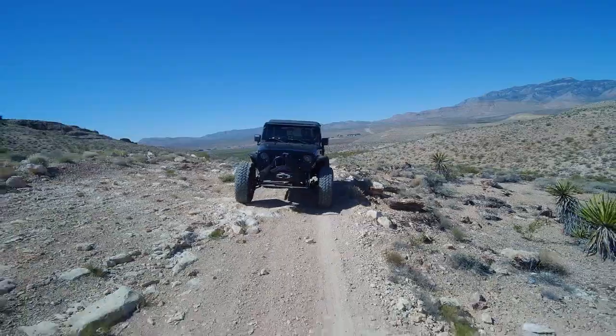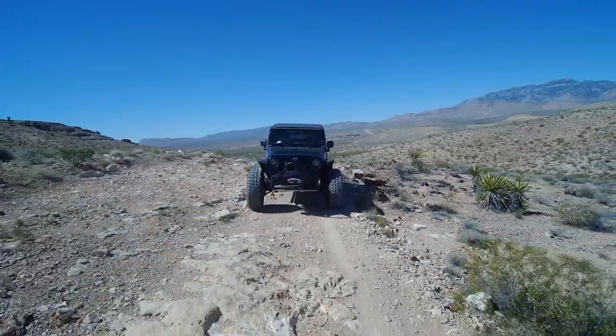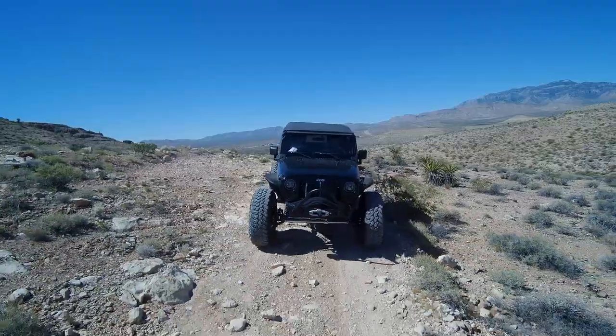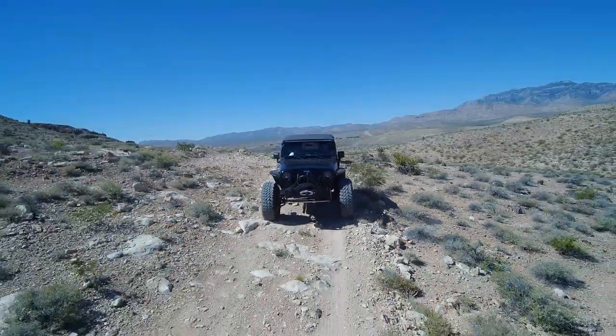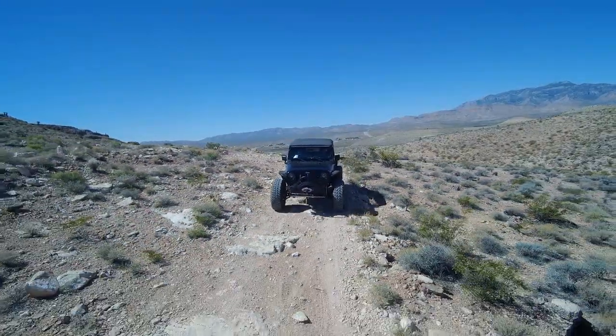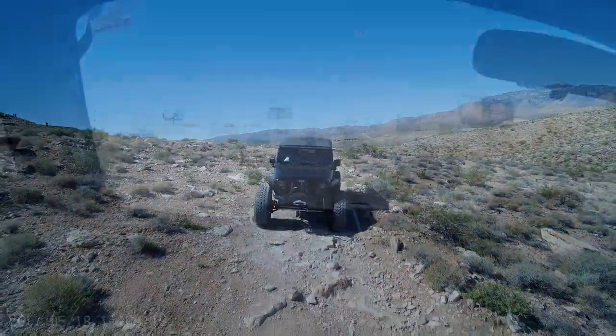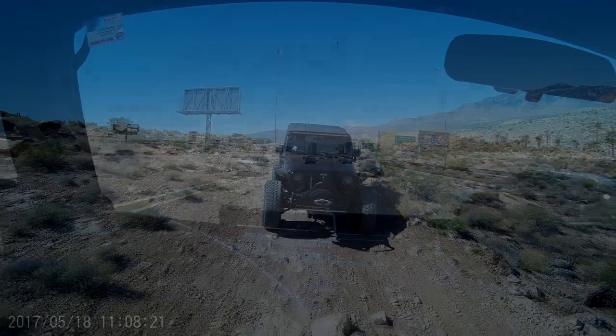We're off the mountain and on the highway now. We went to two places to wheel today, and this Gen 5 is just awesome off-road with the amount of torque it has paired with the 8-speed — it's like cheating off-road. Here we are at just over 70 miles an hour at 1,800 RPM. What these Gen 5 engines offer is versatility.